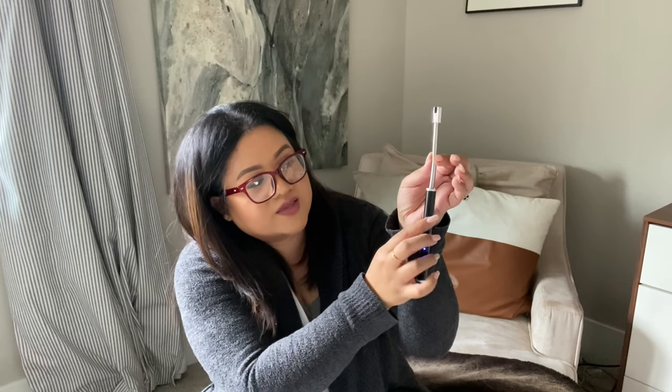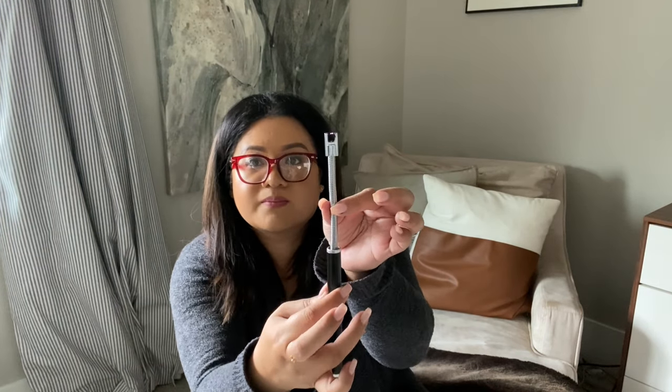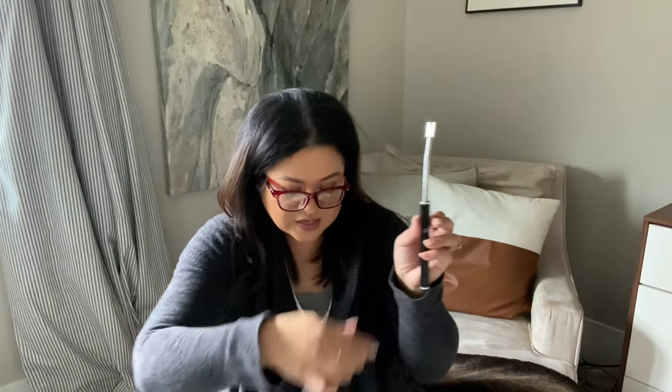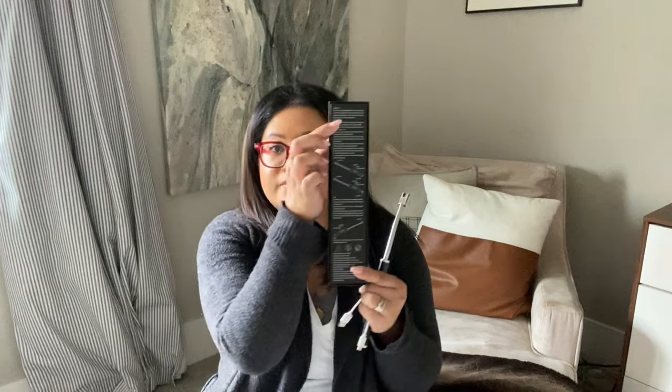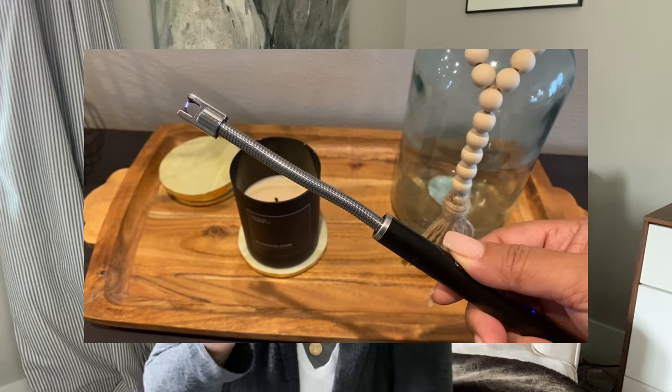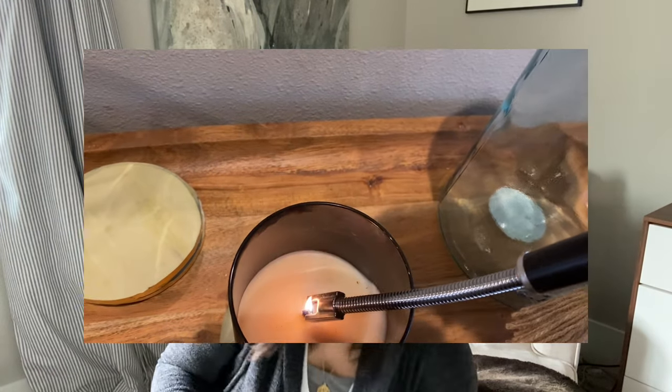Next is my ARC BBQ Lighter with a USB charging port. You turn this on, make sure it's fully charged. You just press this little button to charge it up and you're able to light your candles very cleanly. This is very bendable, so for any hard-to-reach areas you can bend it any way you want. It comes with a USB charger — just plug it in on the very end and wait a couple hours. This particular one I can't find on Amazon anymore, so I did link a similar one in the description box.